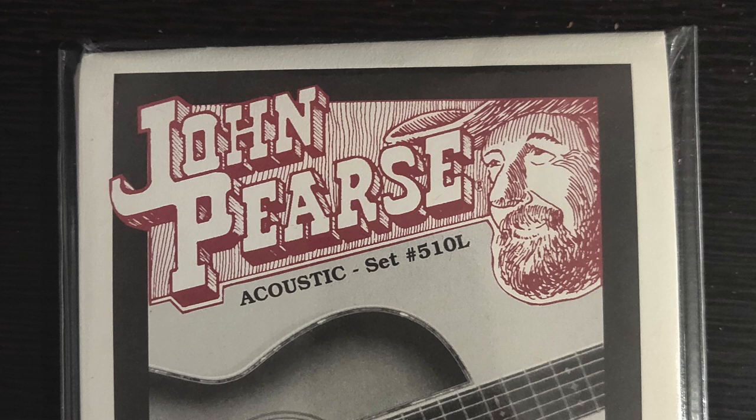What's happening? Today I'm going to talk about the John Pierce guitar strings that I've been using for more than 30 years. Countless of my students have been using them as well. They're the John Pierce Phosphor Bronze Silk and Steel. I absolutely love these strings.